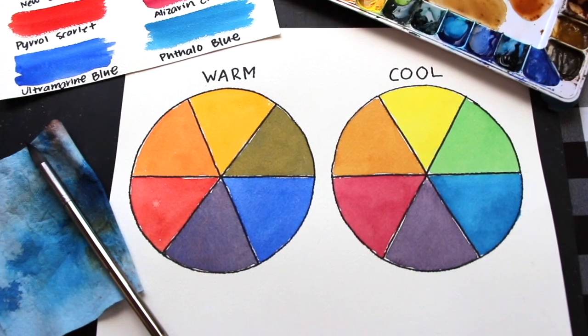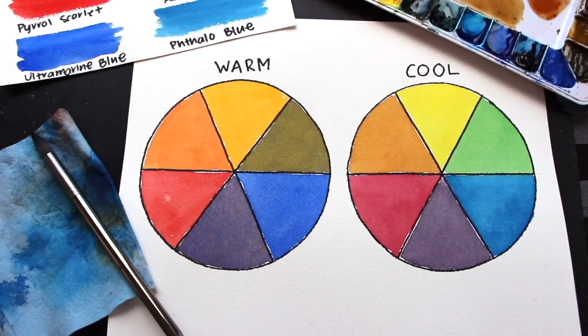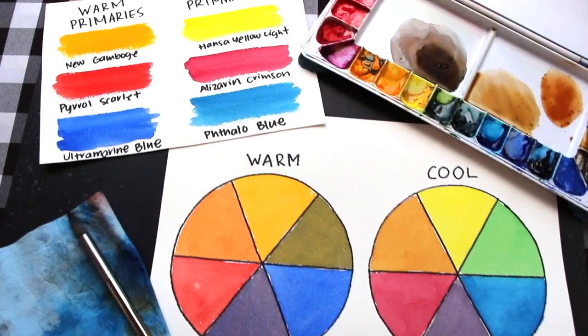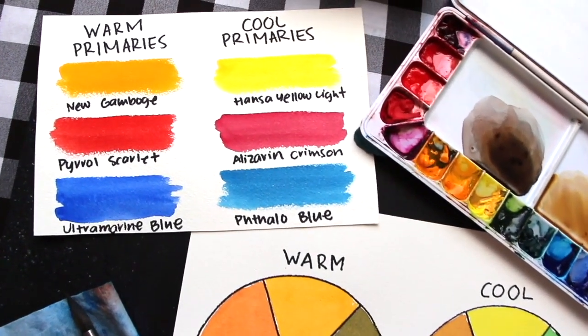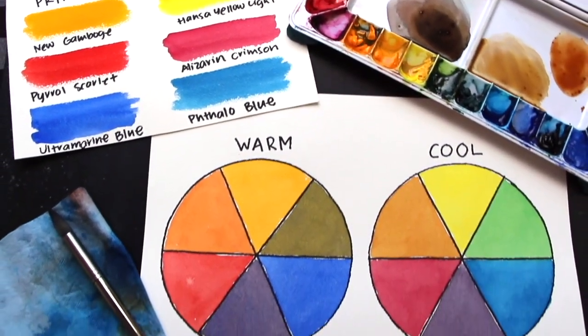We're going to be working on two separate six-part color wheels. A six-part color wheel has primary colors and secondary colors in it. One will be filled in using a set of warm primaries — a warm red, a warm blue, and a warm yellow — and the second will be filled in with cool primaries: a cool red, a cool blue, and a cool yellow. First we need to be able to pick warm and cool primaries, and I'll be sharing my entire paint color selection process and must-know tips so you can choose your own.